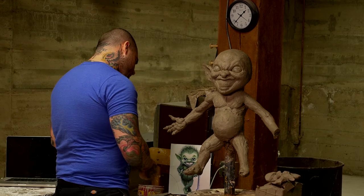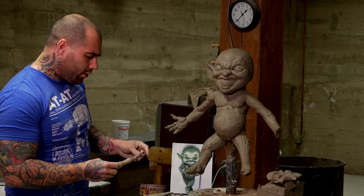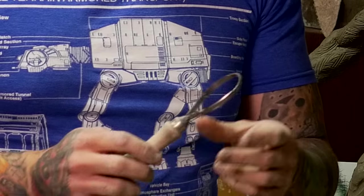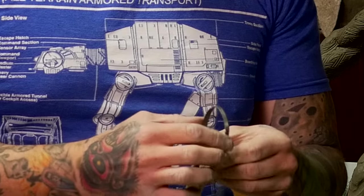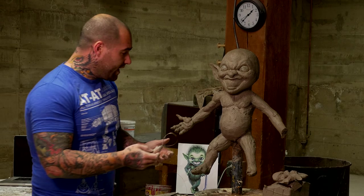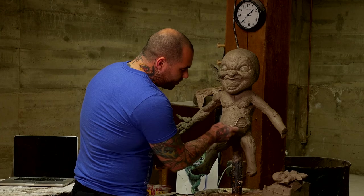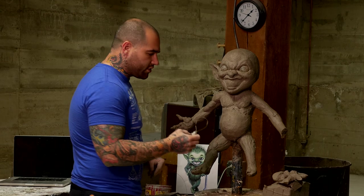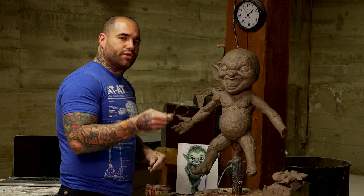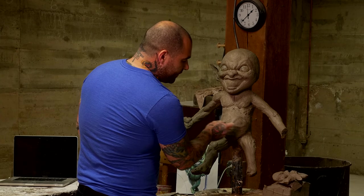Some other tools that are good for blocking out — this is a big size rake. It's like a ribbon of metal with little notches worked into it that make it like a rake. You have this kind of grid pattern shape that you just rake over the forms of your sculpture. What it does is it takes clay from the high points and puts it in the low points, evening out the surface of the clay.